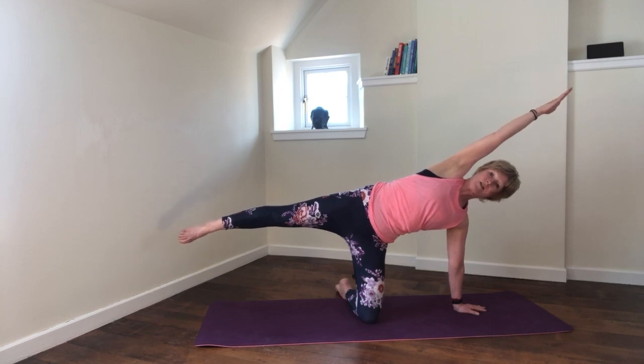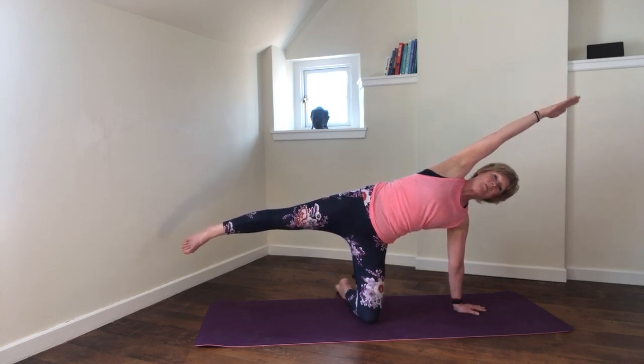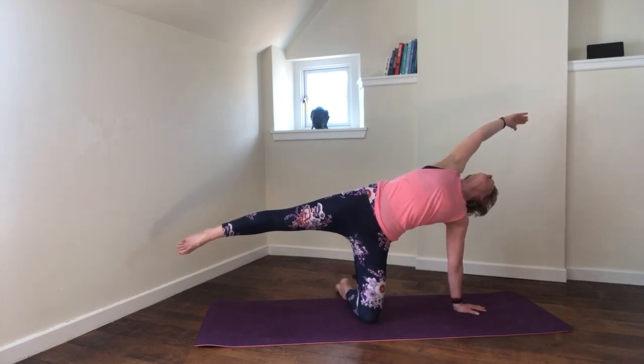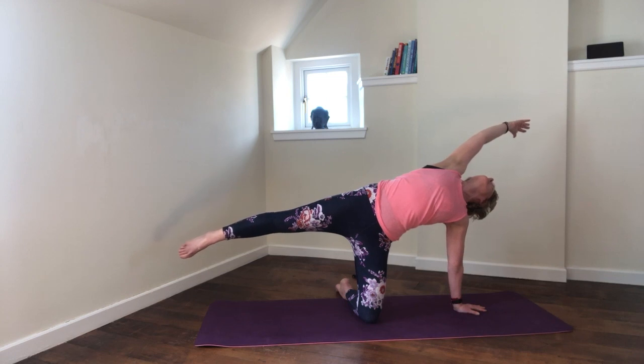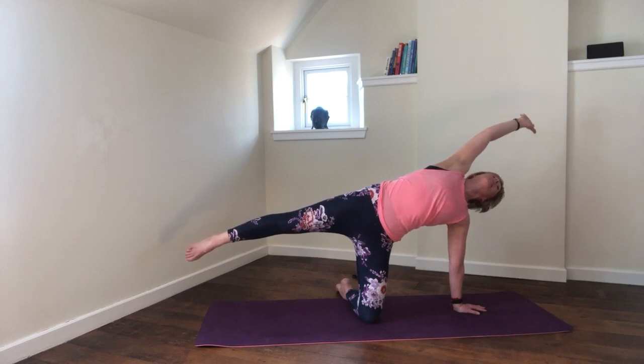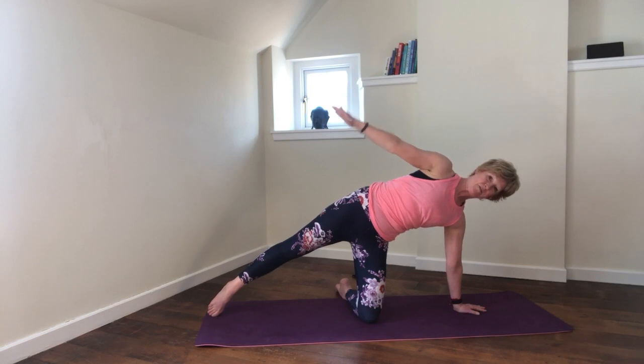Either just hold this as it is, or inhale, exhale, and start to open back, looking behind you — maybe further on this side. Using the breath — full, deep, connected. One more breath, and then release. Place the foot and the arm down, push up to kneeling, and just sit the bum back onto the heels and release the arms in front. Inhale, exhale, sit down, relax the head, and then just release.